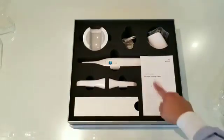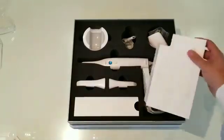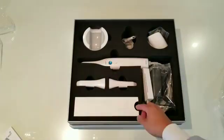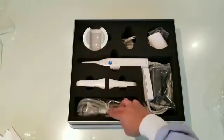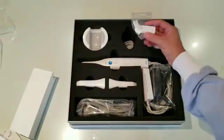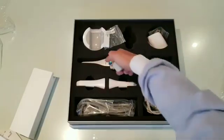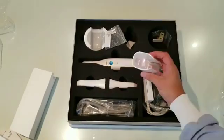Inside of the box you actually have your manual, you have all the cords that you need — this is the power cord right here. You have two tips included and one in the wand, the other portion of the power cord, the cradle, USB installation files, this here is to protect the wand when you don't have the scanning tip in, and the wall mount.